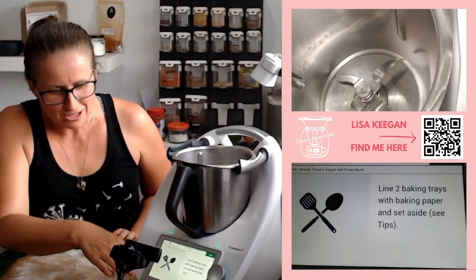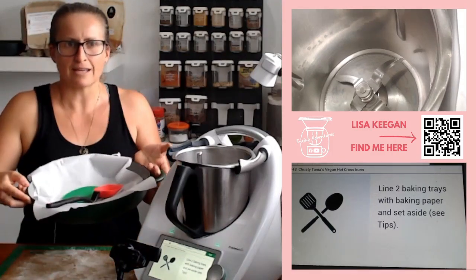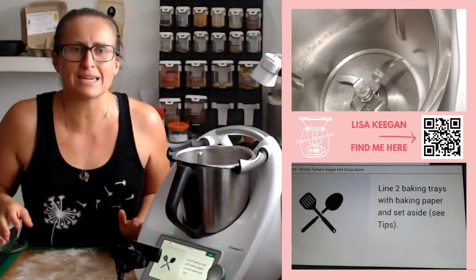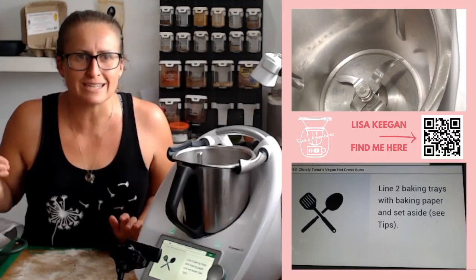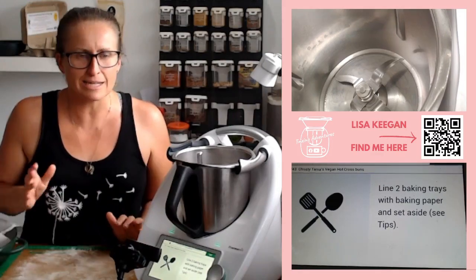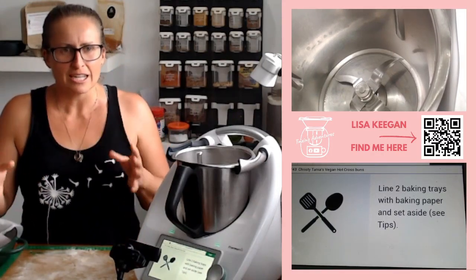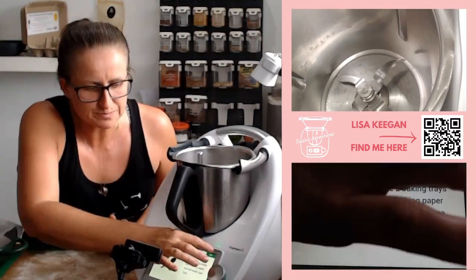First thing: line two baking trays with baking paper and set aside. I'm going to use my Fear of Cookware for this. On the weekend I made the most amazing cinnamon scrolls in the bakeware and they were a hit. When making breads, having sides up on your containers keeps the sides soft — it's worth it rather than putting them on a flat tray. Just a little tip.